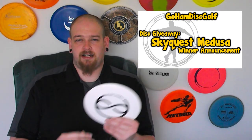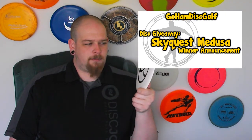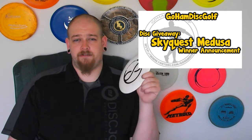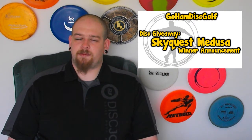Let's get into this video guys. This is going to be the giveaway announcement for the SkyQuest Medusa with the Infinite Disc stamp on it. I plan to do a review on this. I'm going to see if I can get Junior, the guy that was in the shaving cream video, to help me out and do a review on this disc, because he's actually got one of them too. So I'm going to try to get that review out as soon as possible.